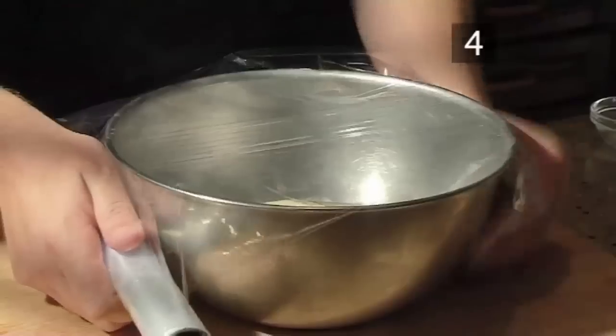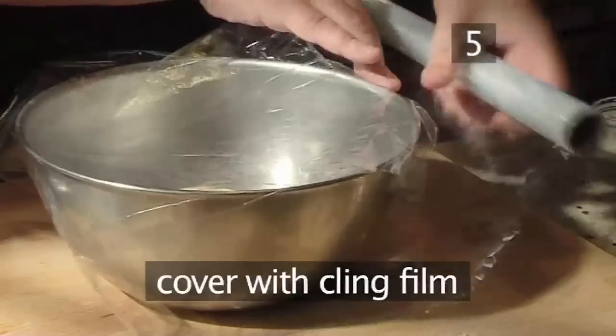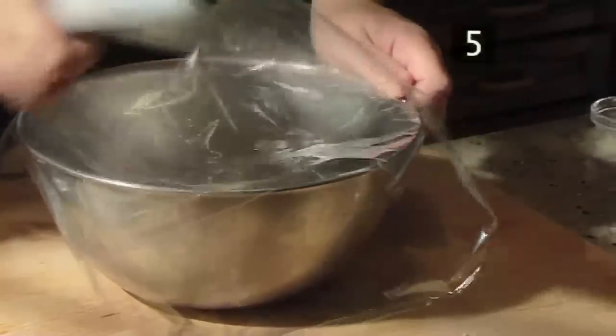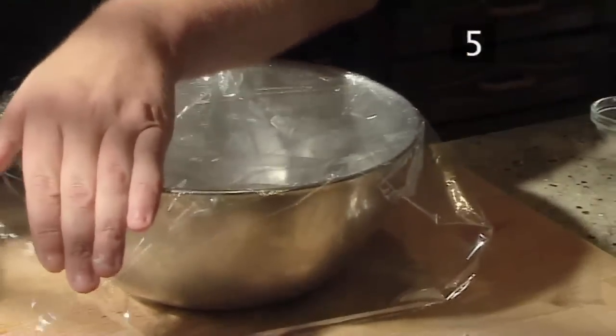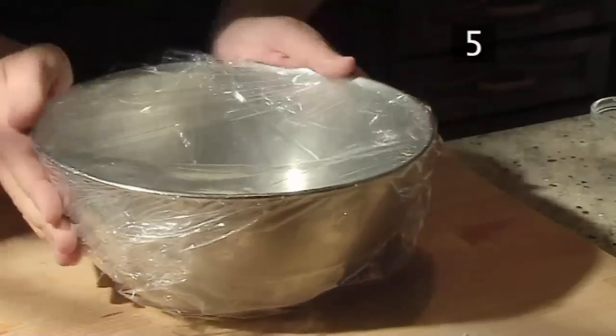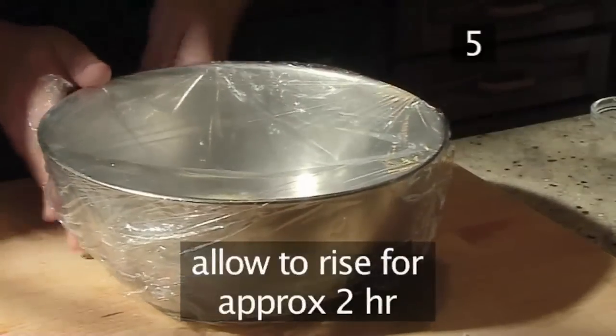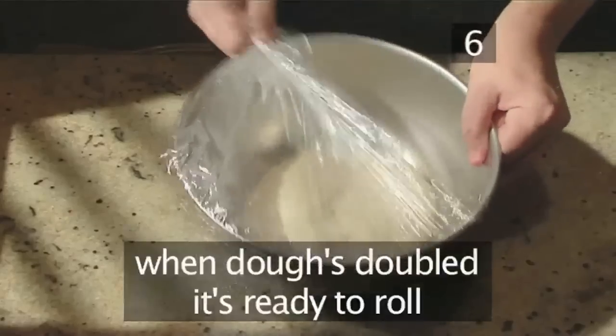Step 5: allow to rise. Transfer the dough into a large clean bowl and cover with some cling film, then allow it to rise for approximately two hours. Step 6: roll the dough — when the dough has doubled in size, it's ready to be rolled.